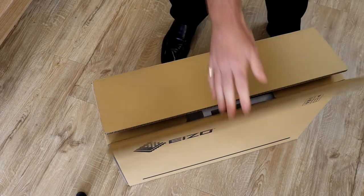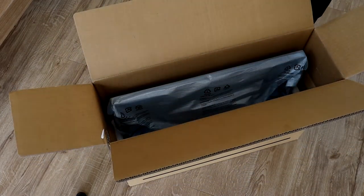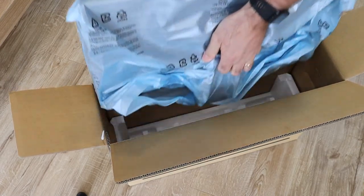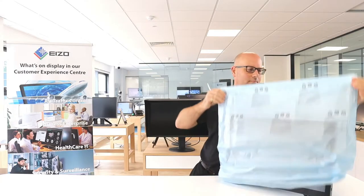Remove the polystyrene and place to one side. Carefully place one hand on the rear stand of the monitor, using your other hand to help stabilise the unit. Ensure that you do not place any undue pressure on the LCD panel. Carefully remove the protective bag.